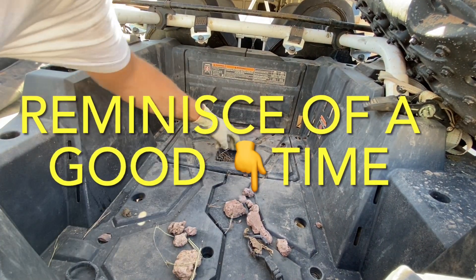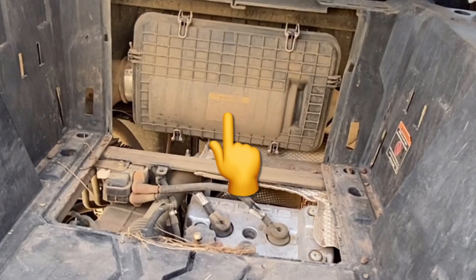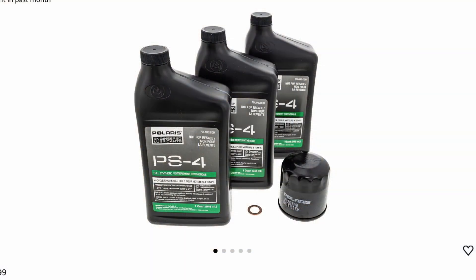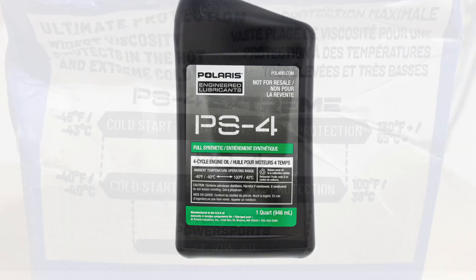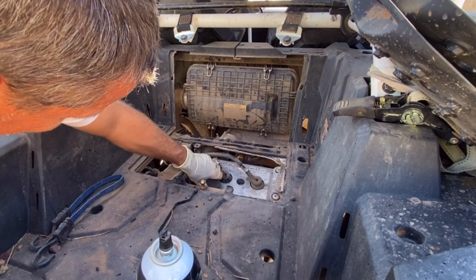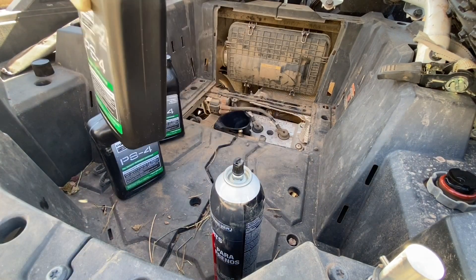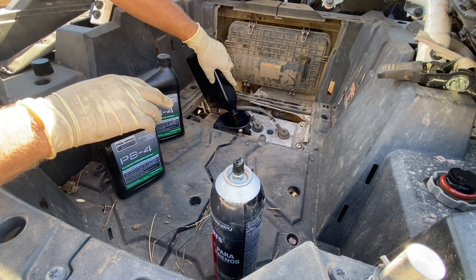Once getting everything clean, I went into the bed of the Razor and popped open the engine compartment hatch. This is where you can access the air filter housing and the engine oil fill at the top of the engine. The kit I purchased on Amazon came with Polaris PS4 oil, which is a full synthetic viscosity of 5W-50. If you are in colder weather, you might need to use the PS4 Extreme, which is a 0W-50. The engine oil capacity of this Razor XP Turbo engine is 2.75 quarts.